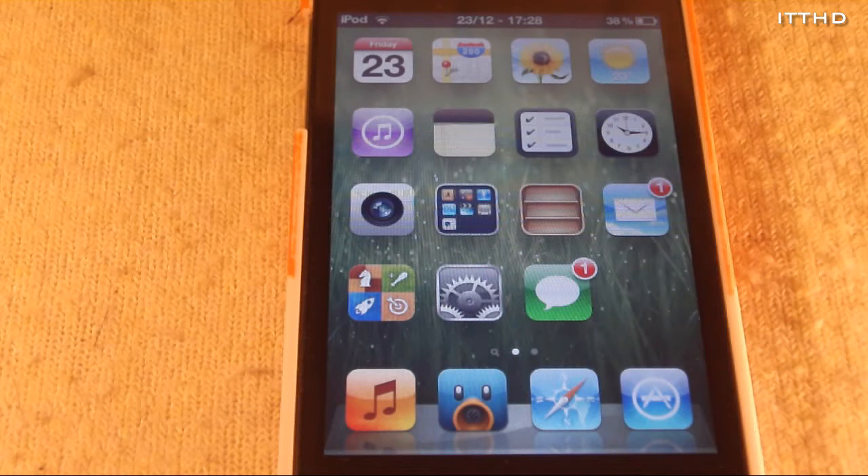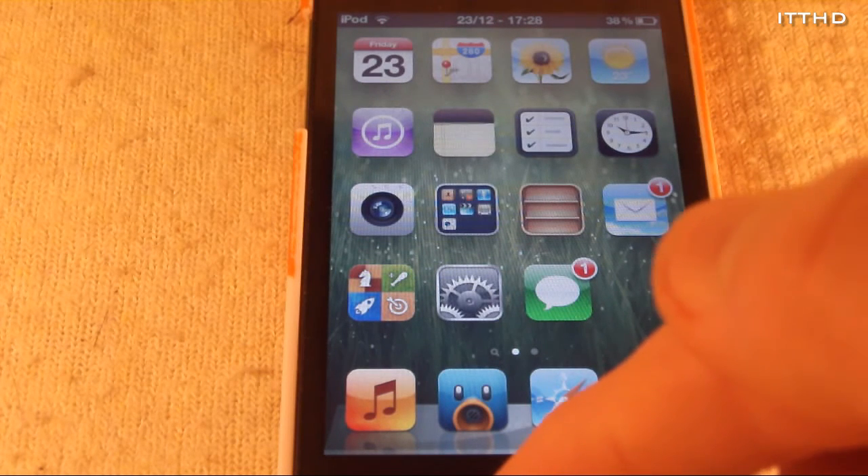What's up everyone. Today I'll be showing you how to recalibrate your iPhone, iPod Touch, or iPad's home button. So let's just say you have an iPod Touch for about a year and you've been using it quite often, and eventually you might notice your home button is getting quite unresponsive.